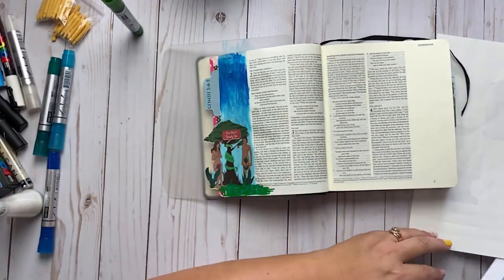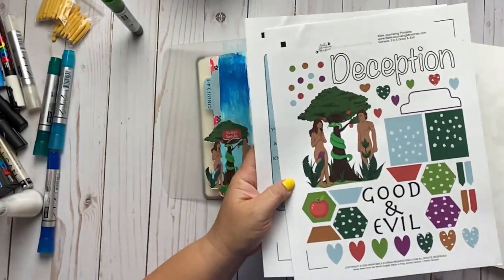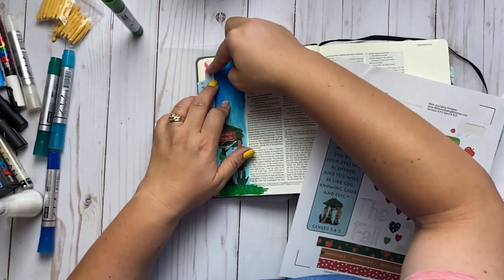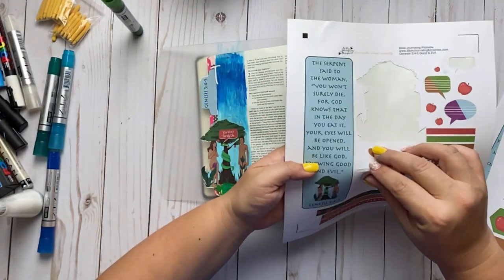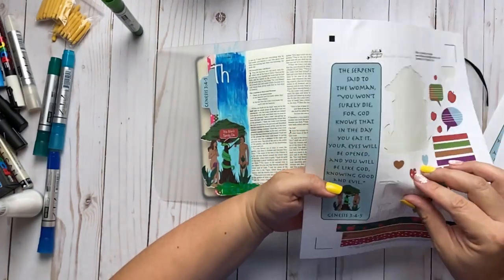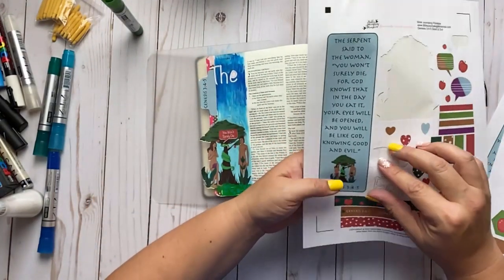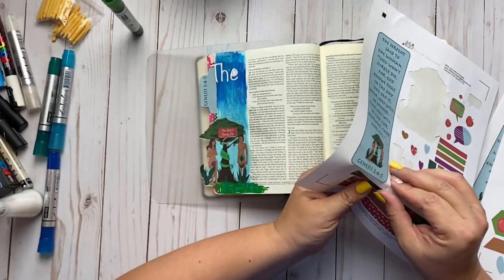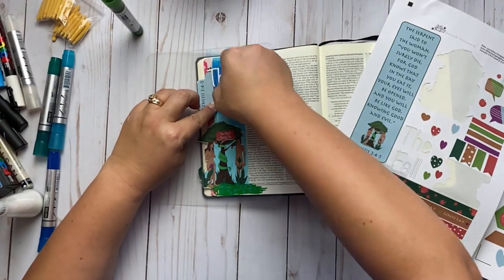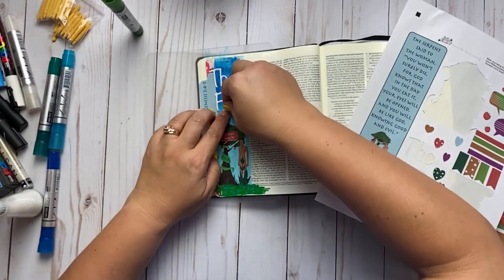I might come in here with my stickers that say 'the fall.' I love to do my Bible journaling with stickers and with paint — I just have a lot of fun. It really gives me a chance to think about the Bible more, because I'm sitting here actually doing the work in the Bible. I'm thinking about how crafty Satan is — how he can twist words and make things seem a certain way, and then we just fall into sin.